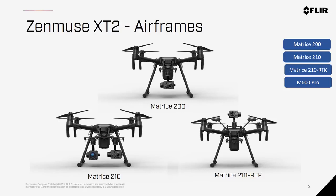The Zenmuse XT2 is not compatible with the Matrice 100, Inspire 1, Inspire 2, any of the consumer models like the Phantom or the Mavic, the Osmo, or any brand of airframe that is not designed by DJI.